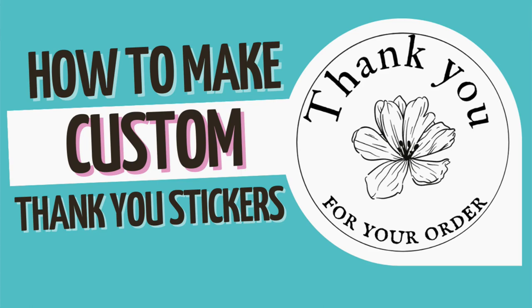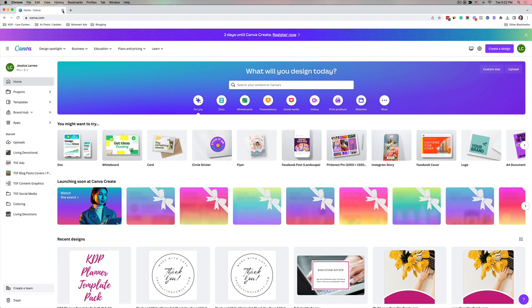Hey, it's Jessica here from The Selling Family. I wanted to make a video for you today to show you how to make custom thank you labels for your e-commerce business or your business where you're selling on Etsy, or anytime you're delivering products to a customer whether they're handmade or otherwise. This is just a fun way to create stickers that you can have for your products.